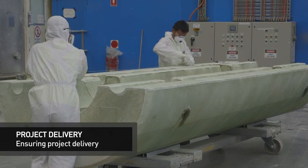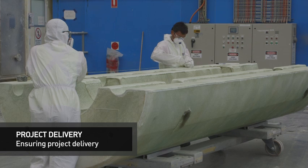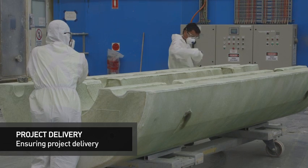Matrix's inline robotic painting process enables Matrix to prepare, paint and colour code modules at a rate greater than they are moulded, ensuring no stockpiling of modules.